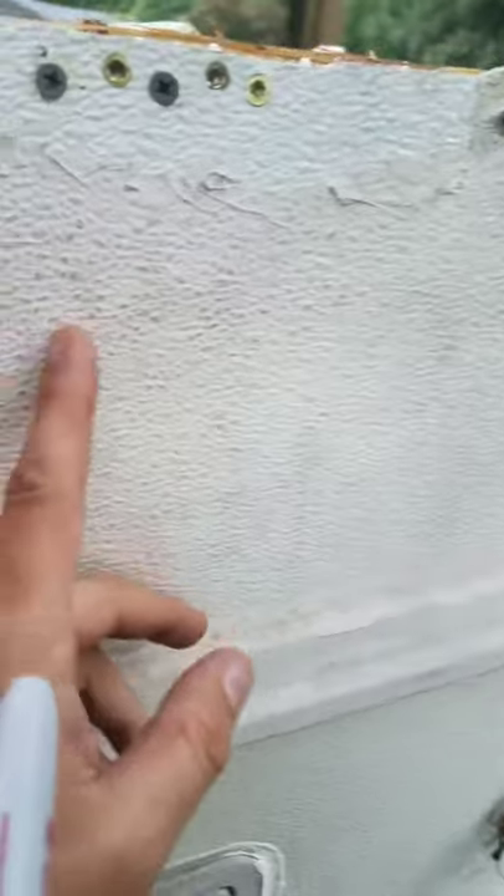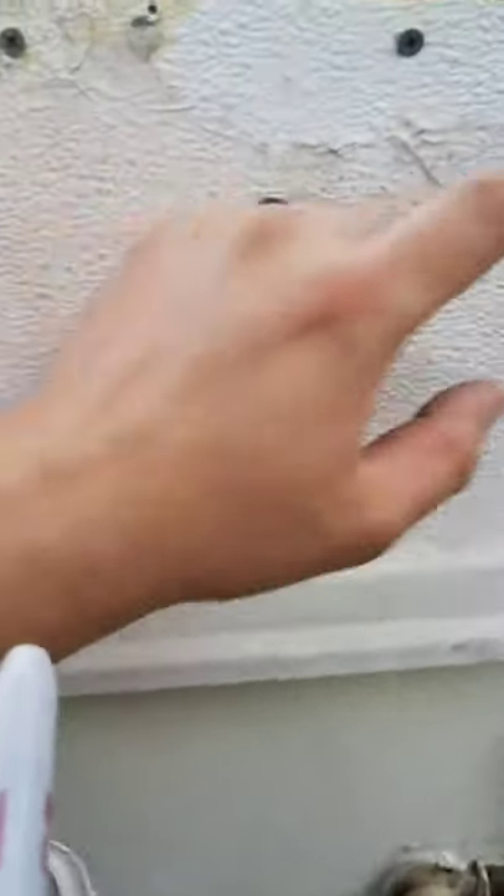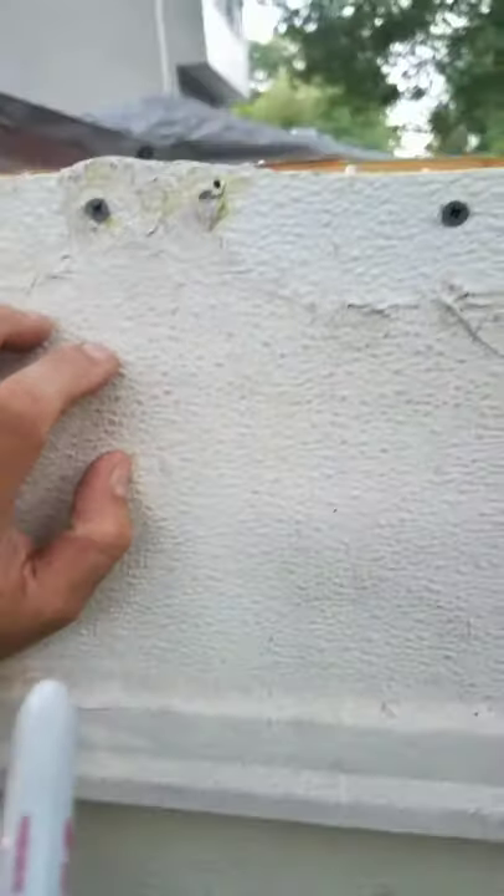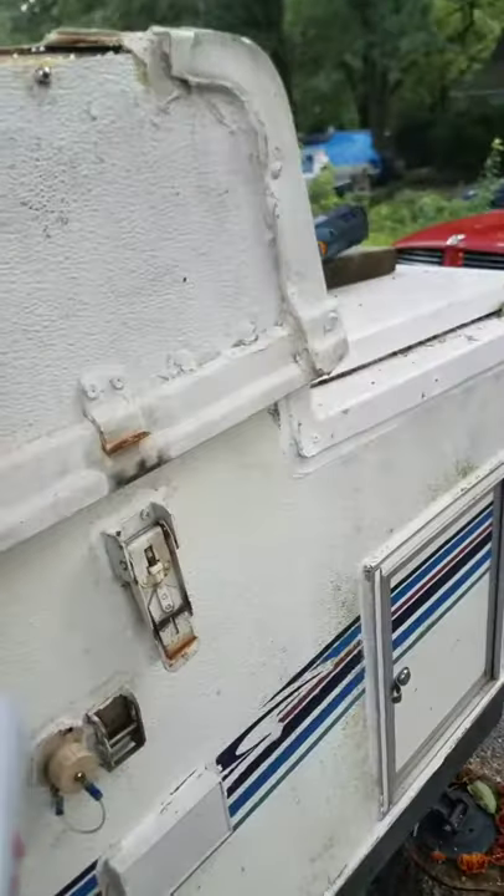One other thing I'm considering — I don't know if I'm going to do it yet; it's all about money and where I'm at on this build. I'm thinking about doing an awning light rail like all the new campers have. A lot of them have installed these nice little LED lights under their awning. Once I get my rail back on, that's what I'm thinking about doing. The problem with LEDs is they last for so long and then they're bad, and if it's hardwired I'd have to rip all this apart to change it.